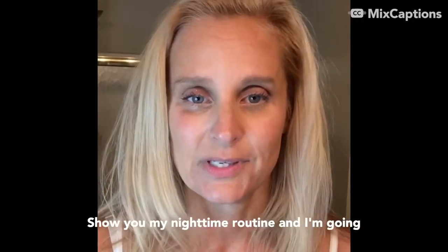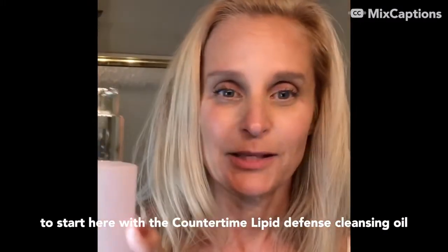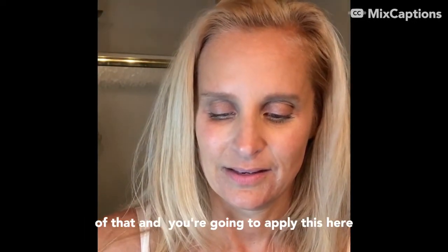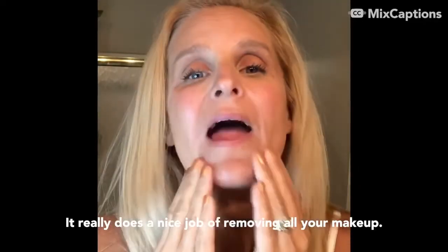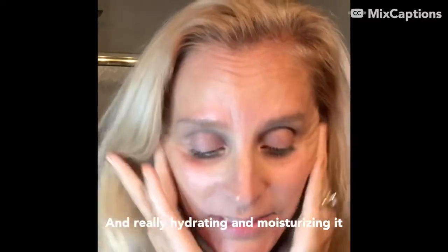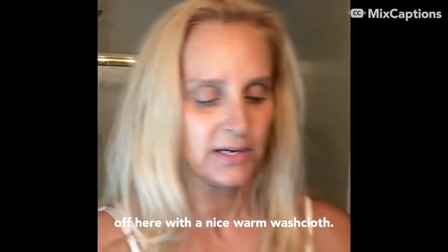I'm going to show you my nighttime routine. I'll start with the CounterTime Lip Defense Cleansing Oil — all you need is a couple of pumps. Apply this to dry skin and just massage it in. It does a really nice job cleansing the skin and hydrating and moisturizing it.